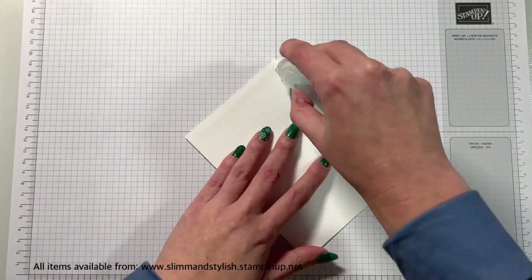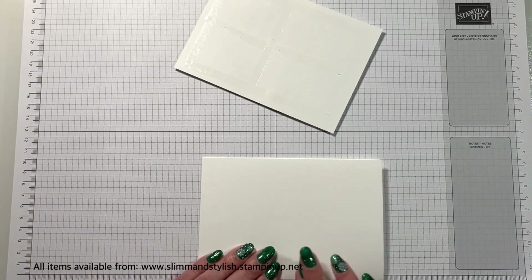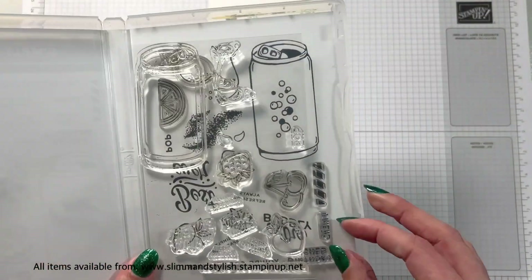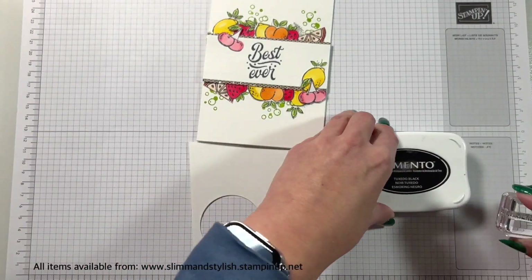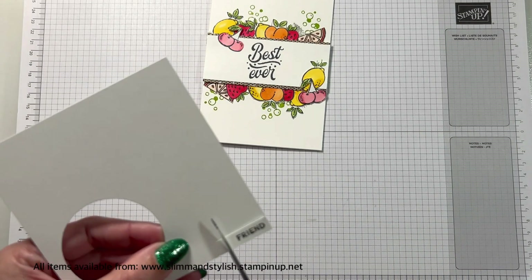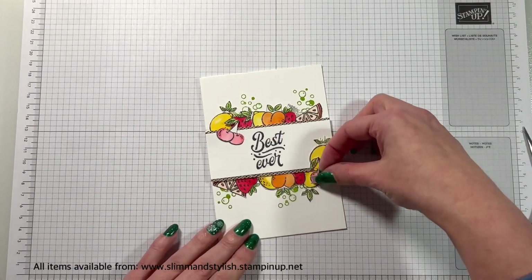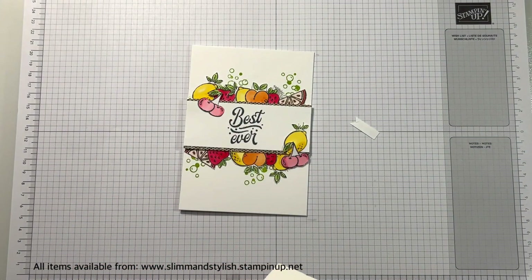Now I'm sticking the top part of the card and adhering it onto the base — it should sit flush because it's the same size, 10.5cm by 14.8cm. I'm going to take the sentiment 'friend' — I've used it quite a bit with 'best ever' so I can put 'best ever friend' onto my card. I'm just going to cut this really close and really tight so that it doesn't take any focus away from the rest of the card, flagging the end, and then sticking it around where the cherries are so it pops out of the card. You can see it says 'best ever friend' but your focus isn't taken from the fruit and the main sentiment.